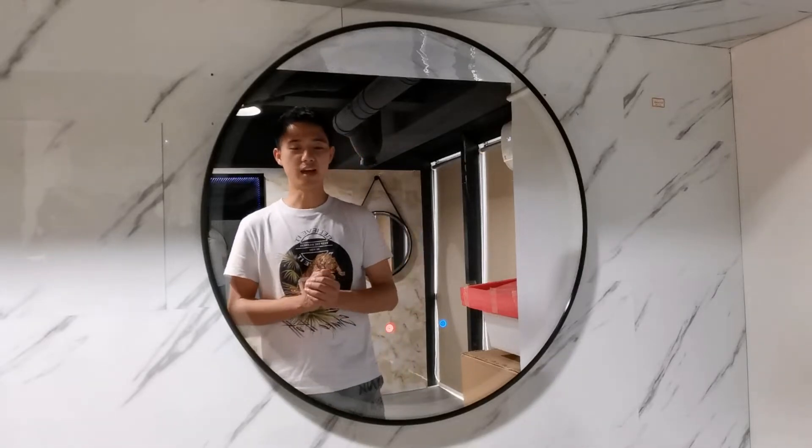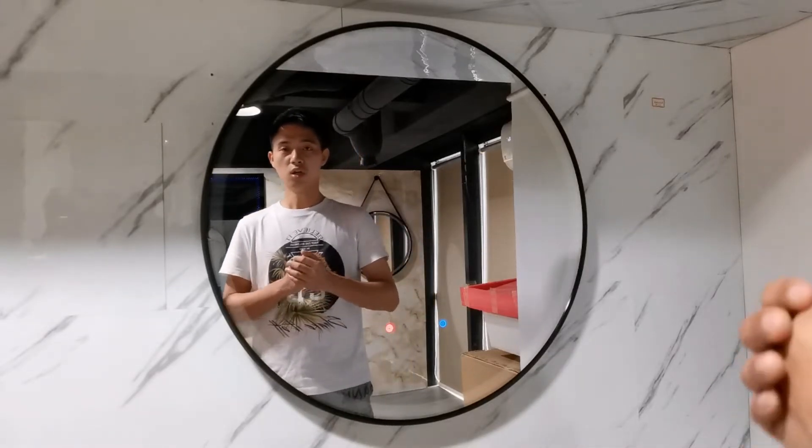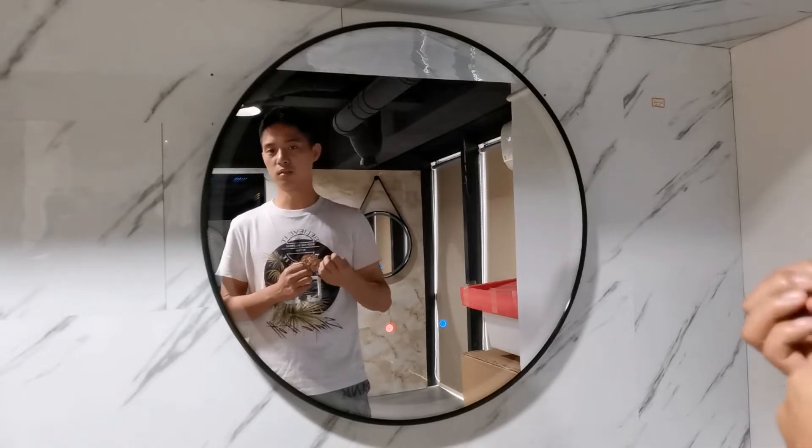Hello dear friends, I'd like to show you one of our frame rounded smart mirror.